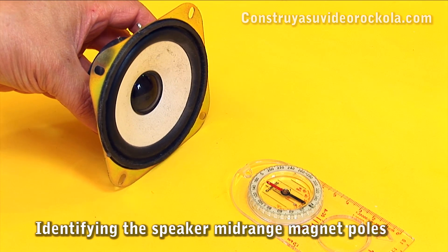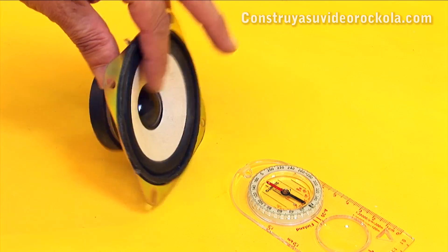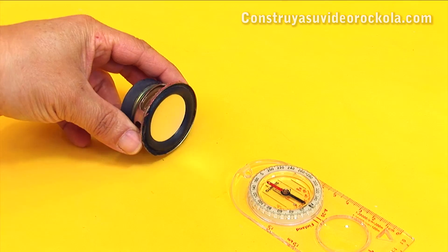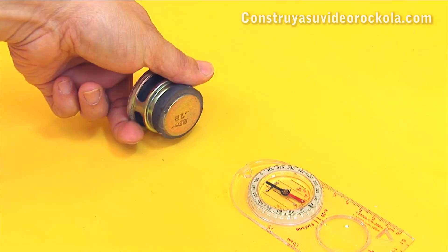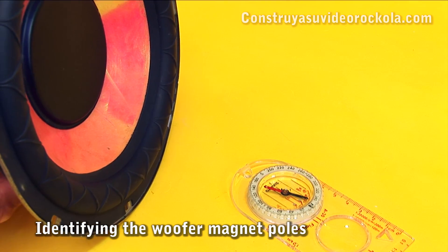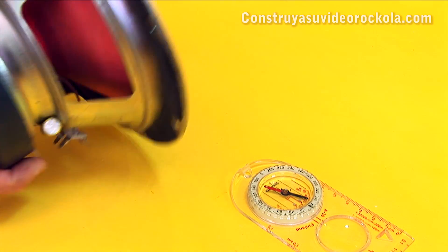We do the same test with a mid-range speaker, making sure that the front of the speaker is the south pole and the back is the north pole. A small speaker of the MP3 player shows the same polarity. And finally we verify the polarity of an 8-inch woofer, obtaining the same result: south pole in front and north pole in back.